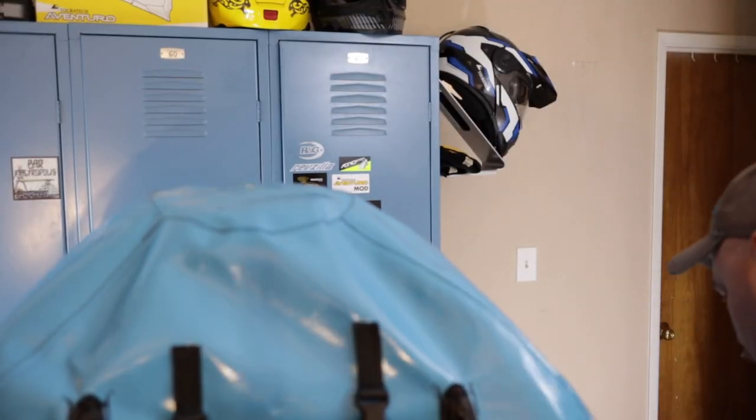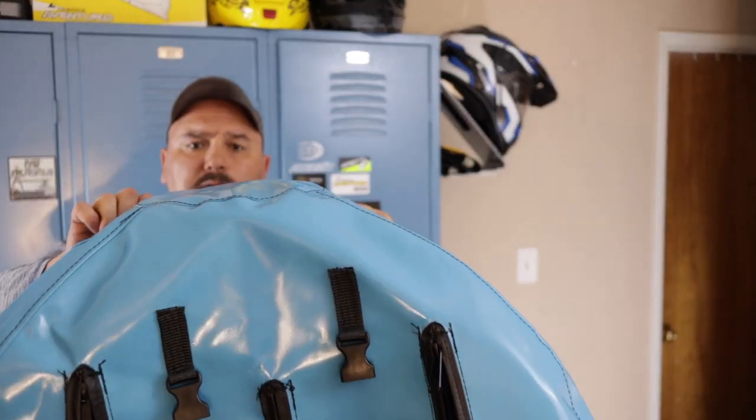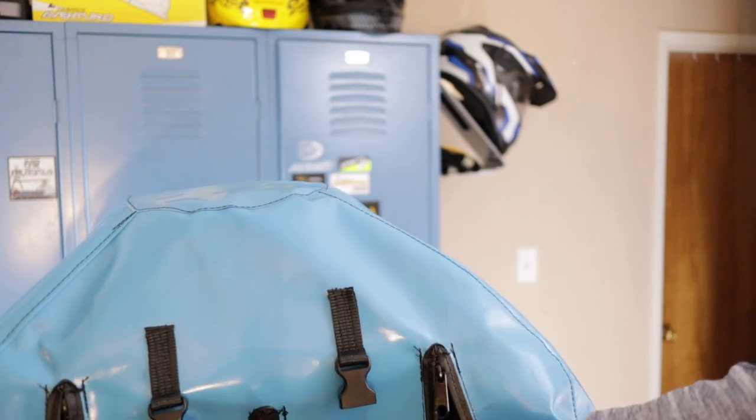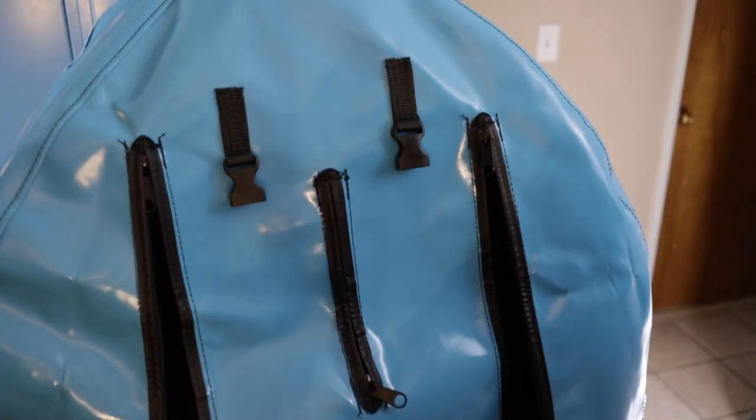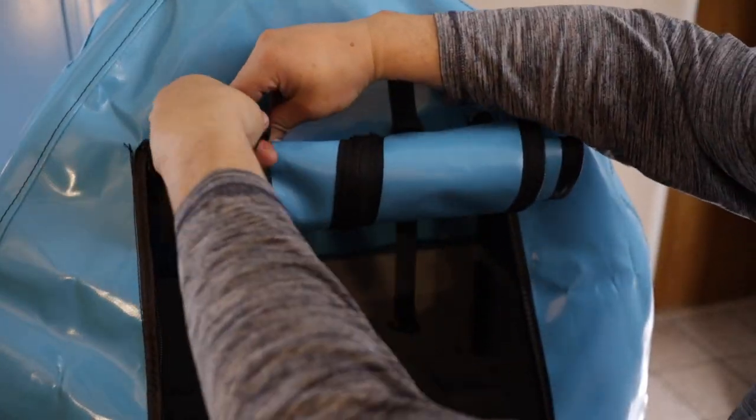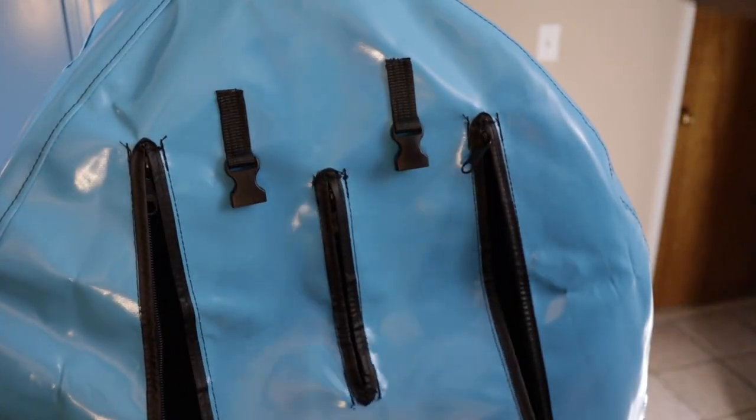There are two grommets on the front. My cover was one of the prototype covers and had buttons on the back with no corresponding male end of the button. I wrote Pylon Pooch and they said that that was from the pre-production ones.